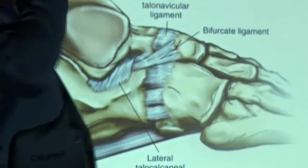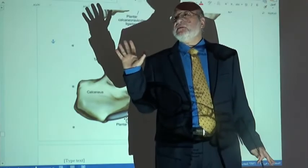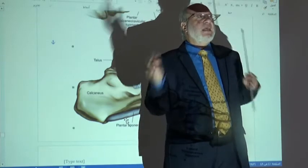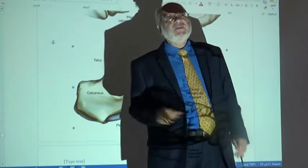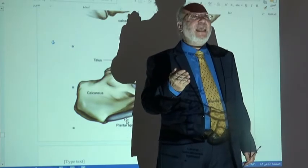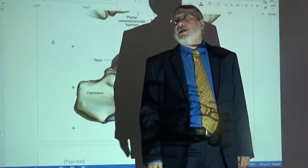In summary, the ligaments of the subtalar joint are: the interosseous, medial, and lateral talocalcaneal ligaments — all sharing the name of the joint. The function of the subtalar joint is to share inversion and eversion of the foot.